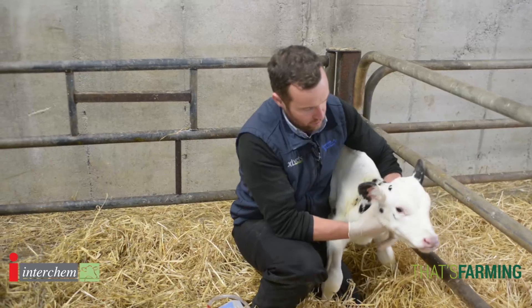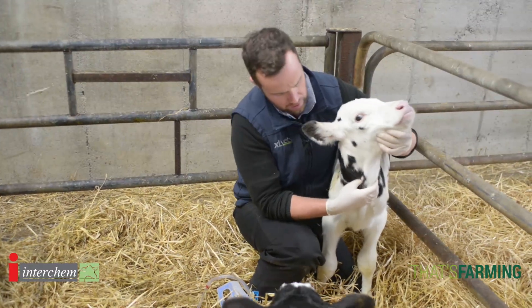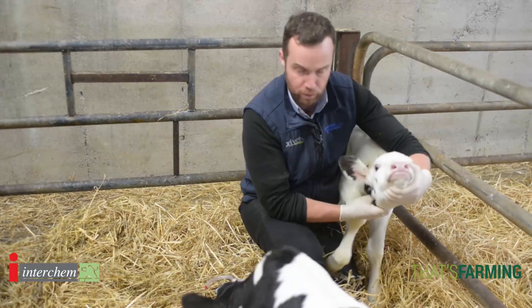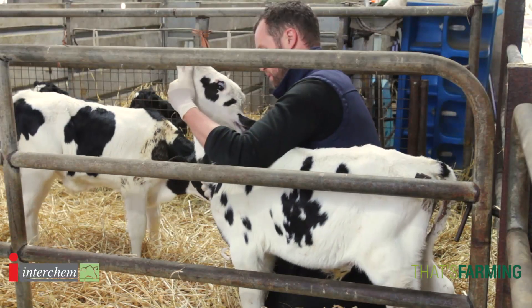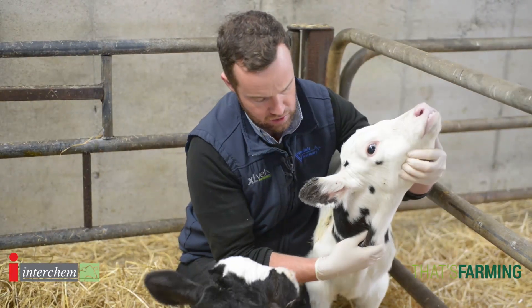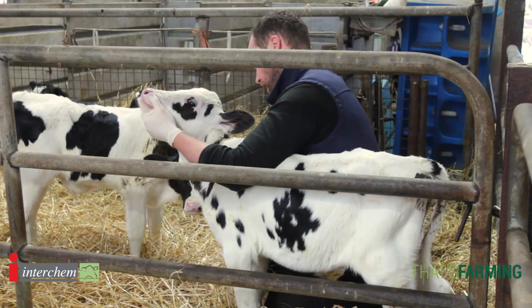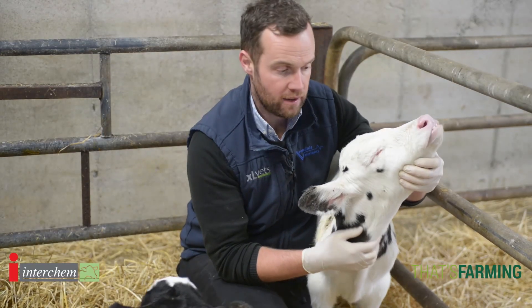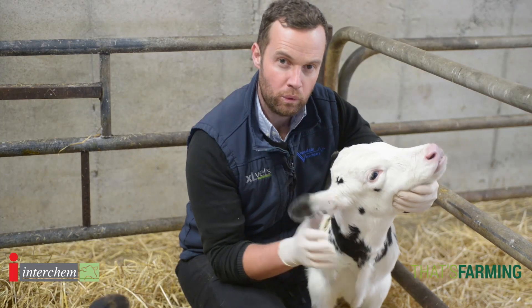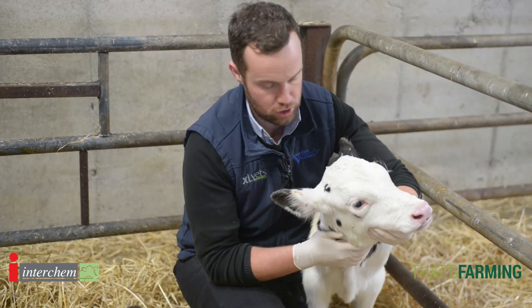One thing I like to do before I ever put a tube in is to feel the calf's neck. When you feel a calf's neck before you put the stomach tube down, you'll feel the windpipe — it's like our own windpipe, it's got the rings on it, and it's just a useful guide. When the stomach tube has been placed, you'll actually feel it lying to the left of the windpipe. I use it as the two-tube rule: when we know that we have the windpipe and the stomach tube separately, it's safe to pour. It's a very useful little trick that I've always found when stomach tubing.